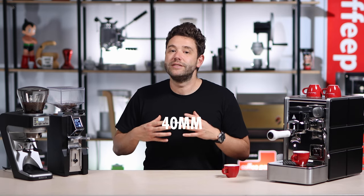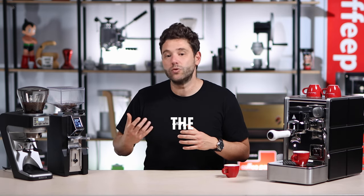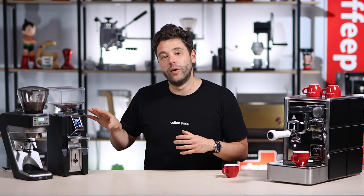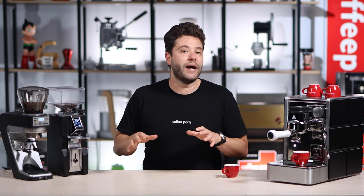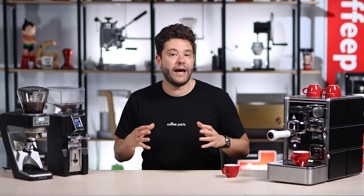Talking about blades — with the Baratza you're using a 40mm steel conical burr called the S1, made by Etzinger, while on the Eureka you're using a 55mm steel flat burr made by Eureka. There's a big debate between conical and flat and which is better for home espresso or even filter coffee, and the answer really depends on personal preference.